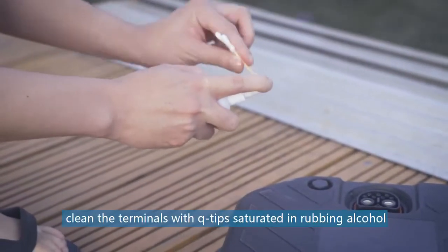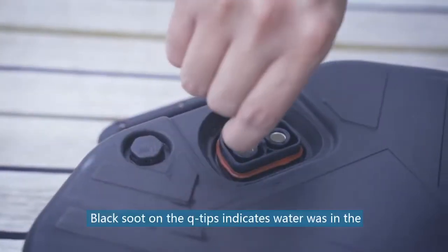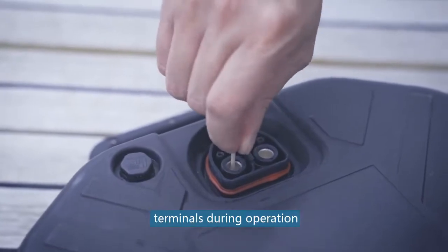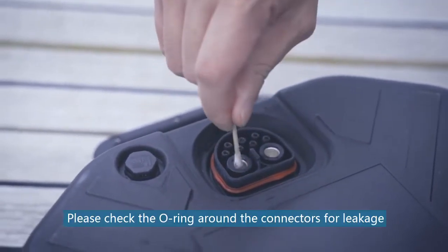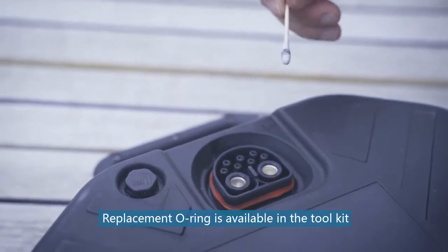After drying, clean the terminals with Q-tips saturated in rubbing alcohol. Black residue on the Q-tips indicates water was in the terminals during operation. Please check the O-ring around the connectors for leakage. Replacement O-rings are available in the tool kit.